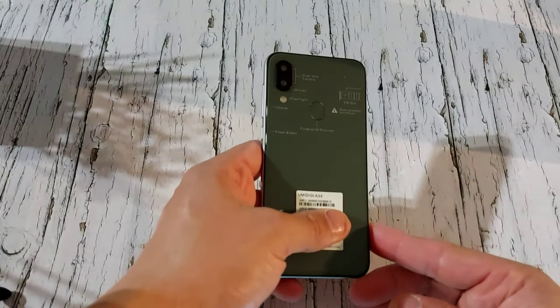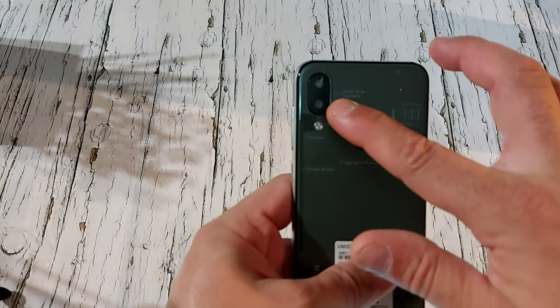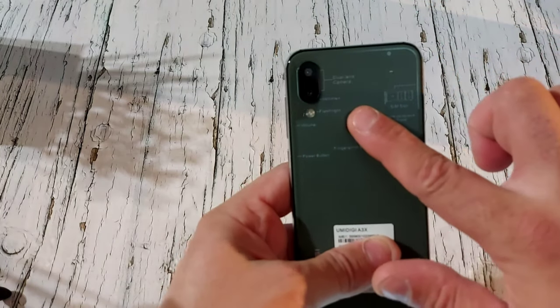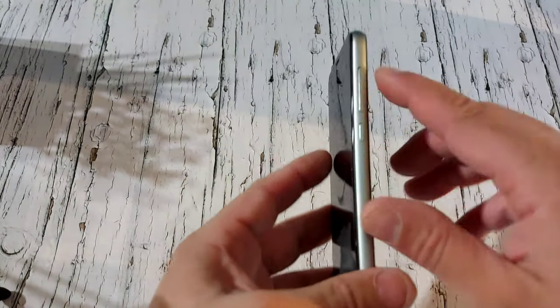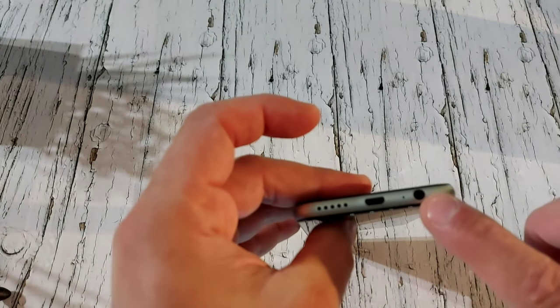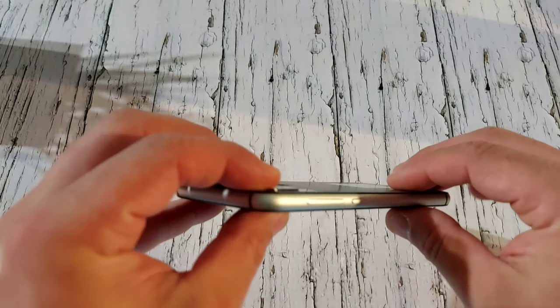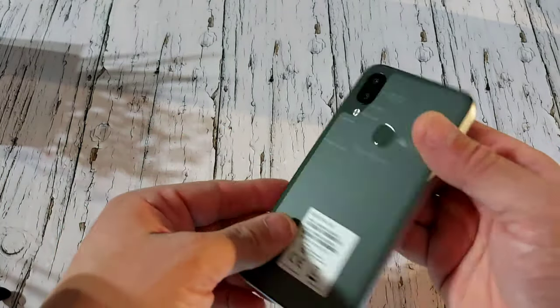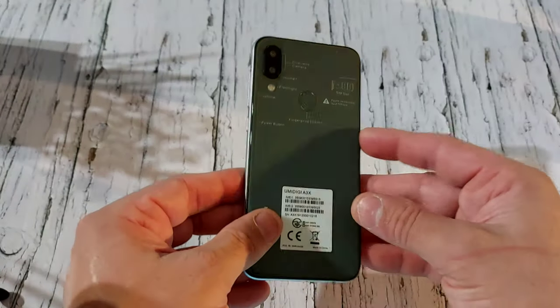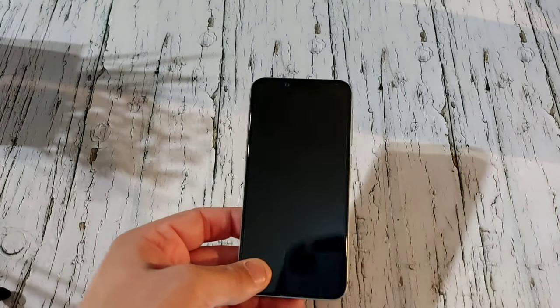Let's check out how the phone looks. It comes in only two colors: black and navy green. You've got one camera on the back, one on the front, a flash, a fingerprint scanner, one button on each side — that's your power button — a headphone jack, and speakers. It feels pretty heavy, let's see how much it weighs.